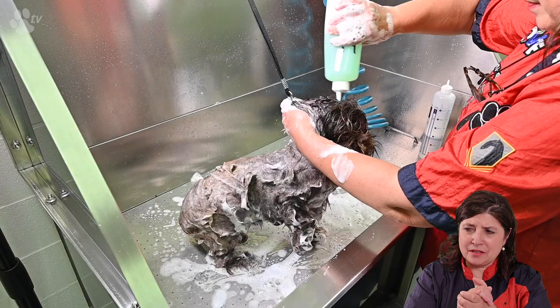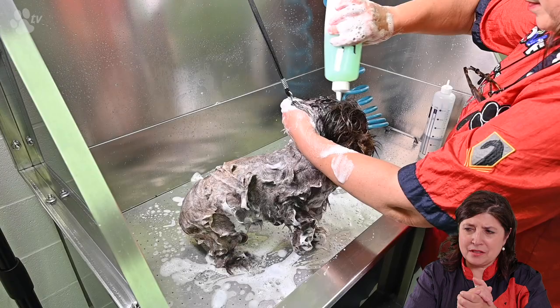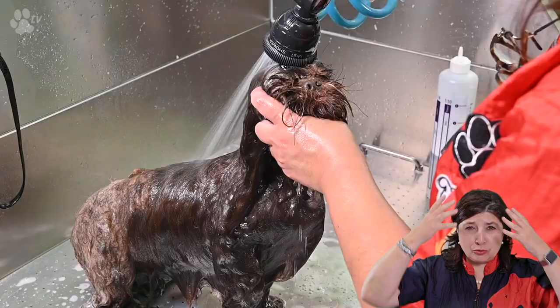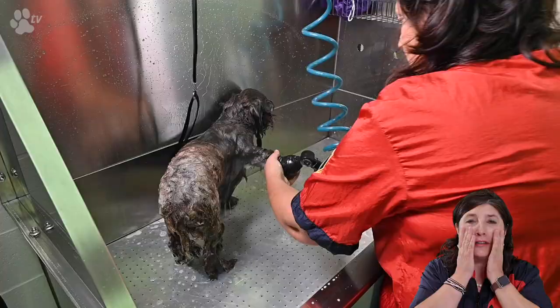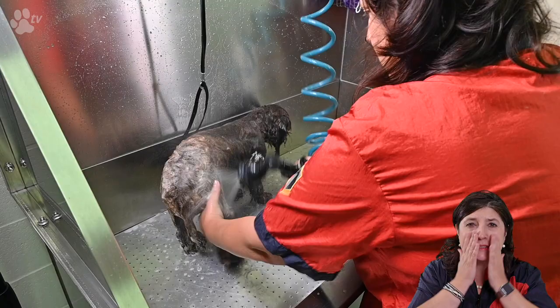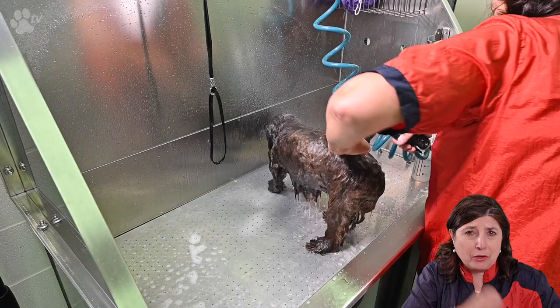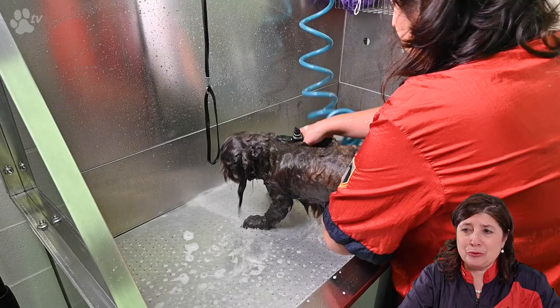Slowly massaging under the eyes, between the eyes, and the beard. I like to hold the shower on top of the head so it doesn't splash or spray very much, and still the water is running down. Then slowly we can rinse and massage all the shampoo away from around the eyes. Especially because the Shih Tzu is very sensitive with its short nose — be careful that the water doesn't go into the nose.